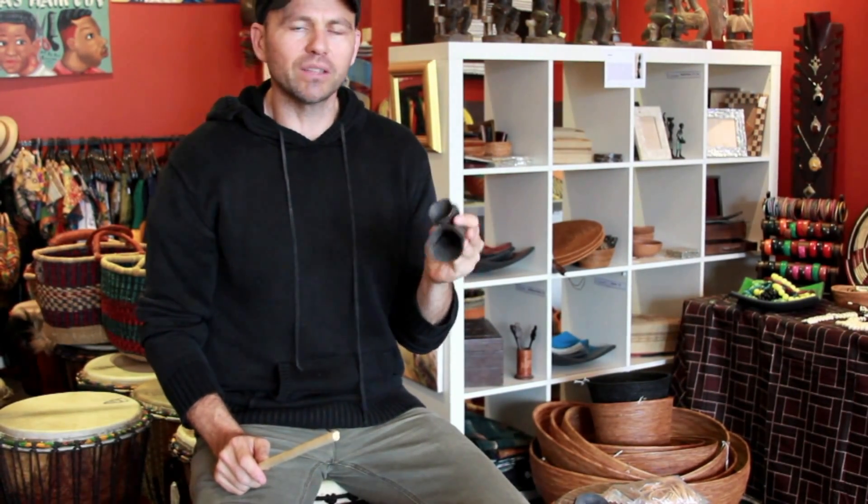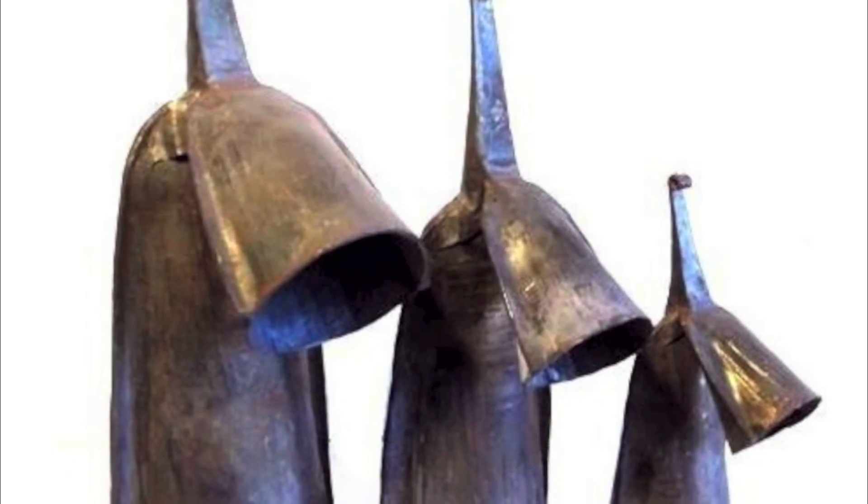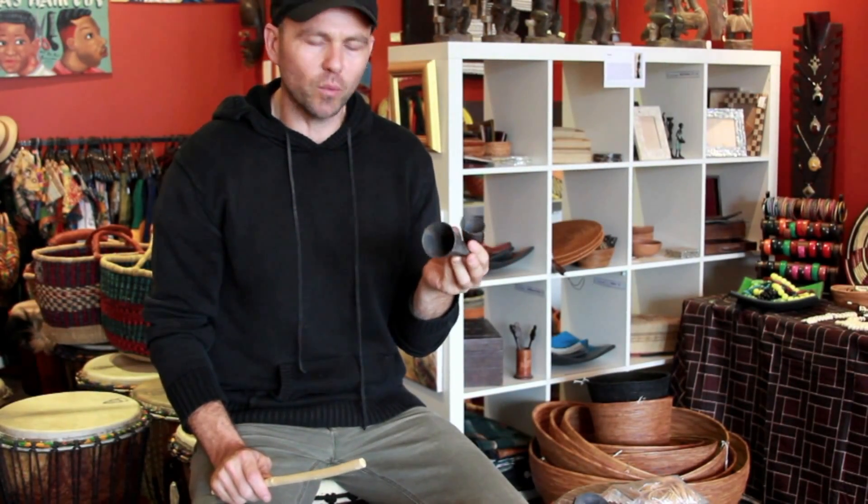This is our beautiful little Gogo Bell from West Africa. They're made out of forged metal, originally from the barrels that we used to store the oil when they were making paving the roads in West Africa.